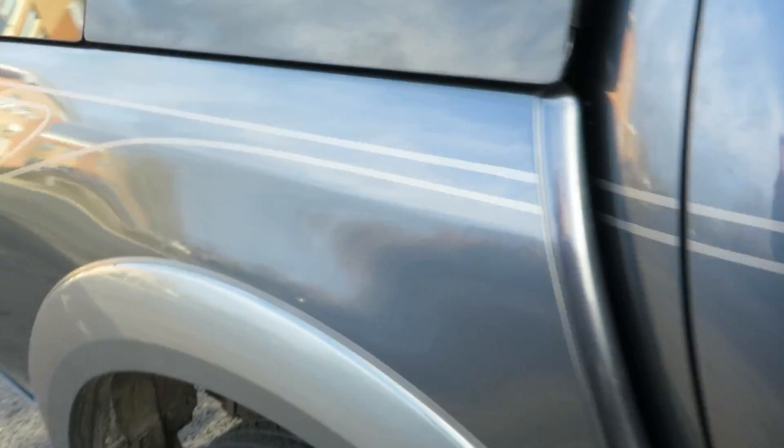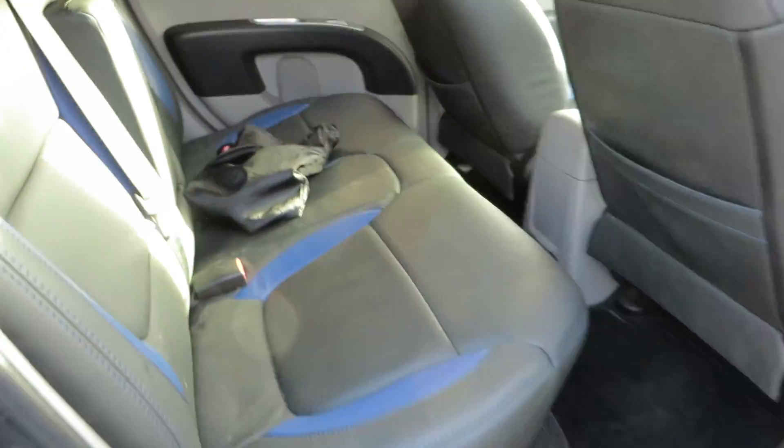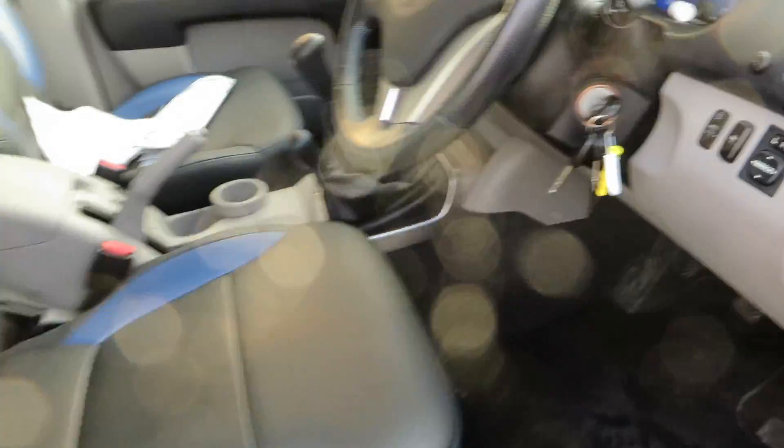Let's have a look in the back — as you can see, that's the tow bar. The leather seats are in excellent condition. This hasn't been used for any commercial purpose. It's had a very, very easy life for a pickup, and that goes for the front of the car as well.